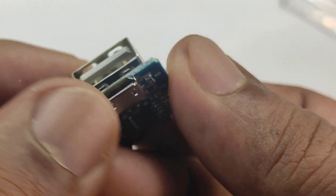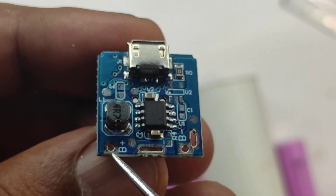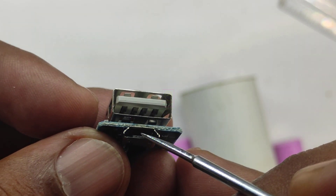This is the power bank module and I will add the buying link in the description box. If you can get it in your local market then it will be cheaper. This is the battery positive and this is the battery negative. This module will boost the 3.7 volts to 5 volts. The micro USB is for charging and the other one is for discharging.